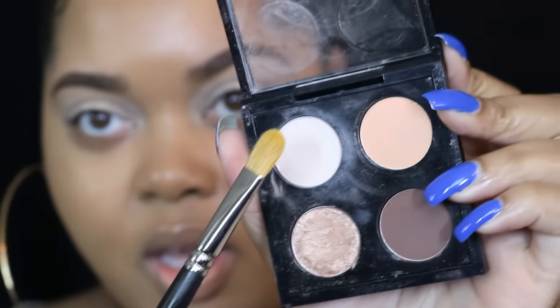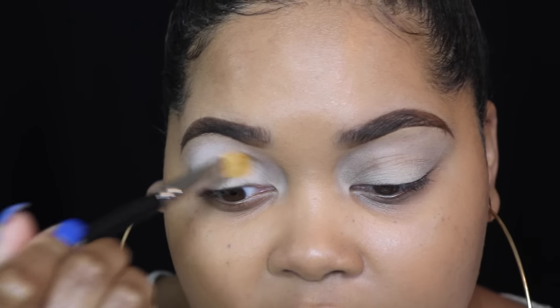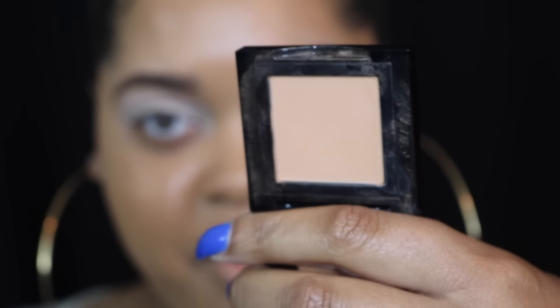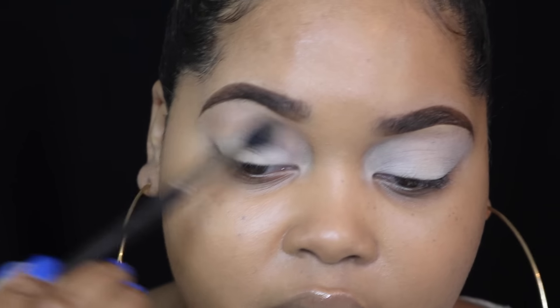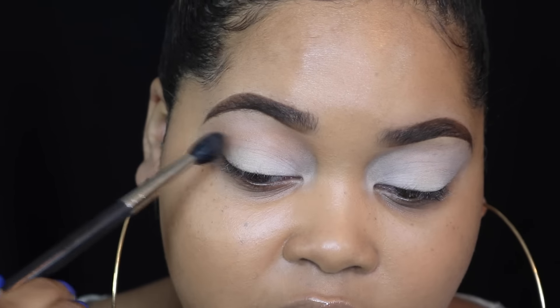Starting off I'm going in with Blanc Type eyeshadow by MAC to set my eyeshadow base. For reference, I have on MAC's Soft Ochre Paint Pot. Next I'm going to add a transition color — this is Bobbi Brown's Toast — using my fluffy MAC 224 blending brush, and I'm applying it right in my crease, working it back and forth.